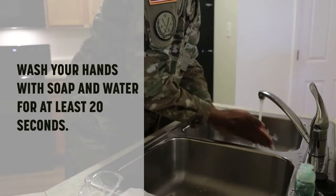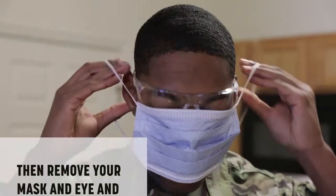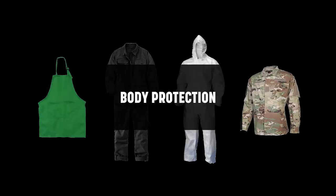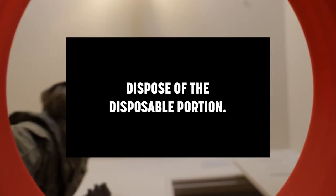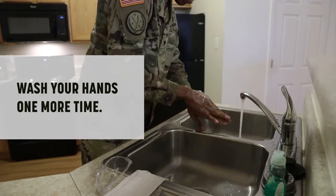Once this task is completed, carefully remove your gloves and dispose of them and all wipes in the trash. Immediately wash your hands with soap and water for at least 20 seconds. Then remove your mask, eye, and body protection. Dispose of the disposable portion and wash your hands one more time.